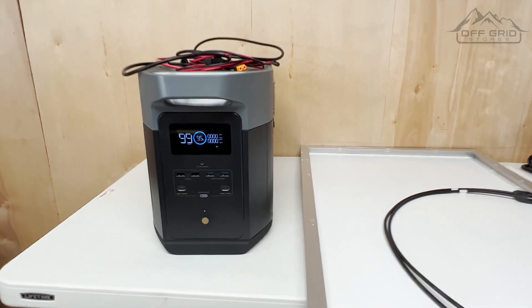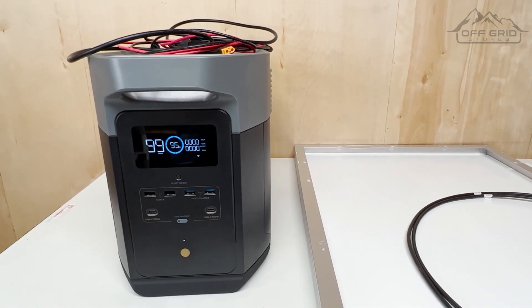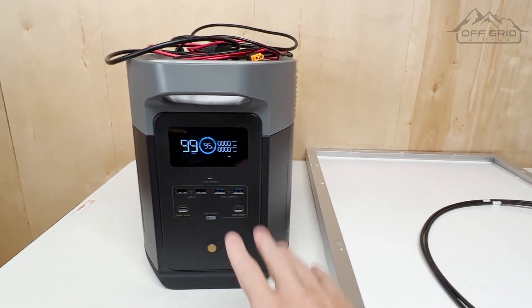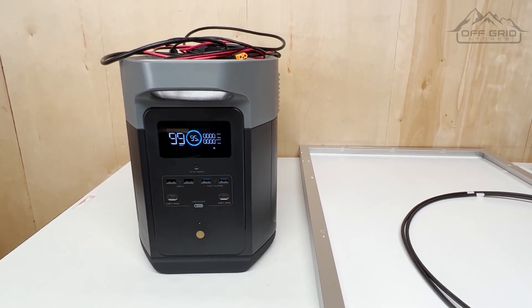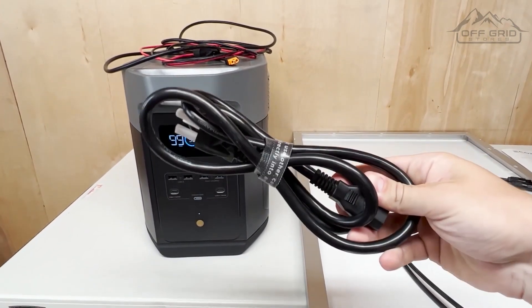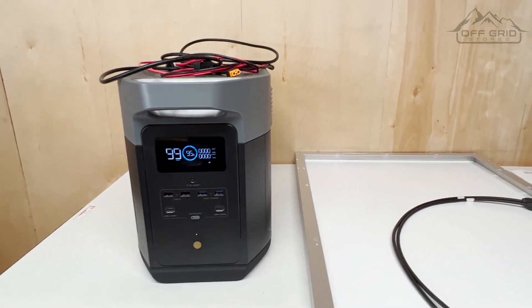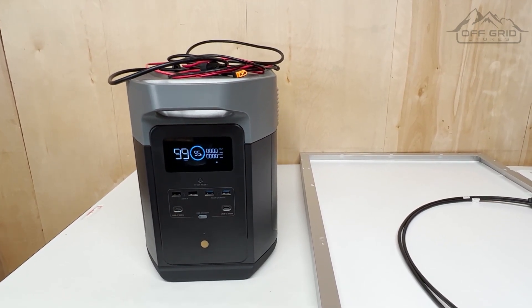First you want to turn on your Delta Max — just a long hold on the front or a quick press. Sometimes the button takes a little bit to get started. Once it's on, if you just got it delivered, it usually comes with around 30% battery. What I like to do is charge it up with the AC charger from a wall first, get it up to about 100%, but that's not 100% necessary. You can just plug it straight into a solar panel however you want.